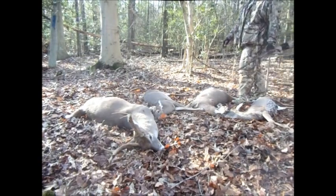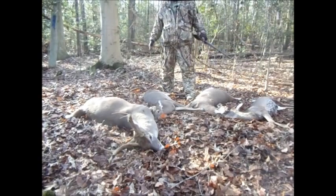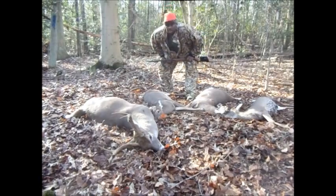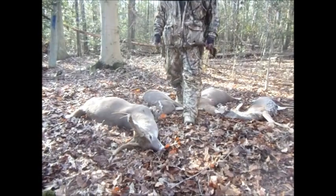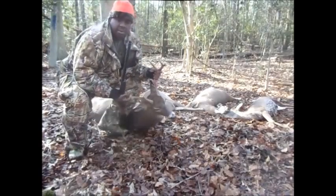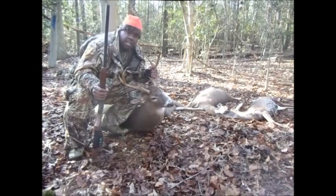December 10th, 2011. I got one, two, three doves and a nice good size 8-point. So you know how we do it. It's been a while since I've been on the tube, but I'm coming back with a vengeance, baby. Black Buck.